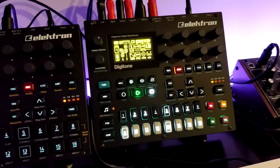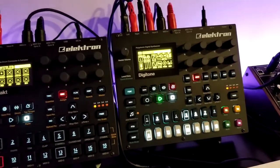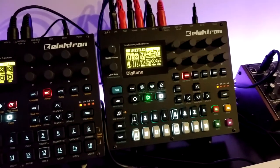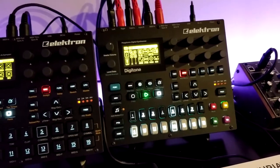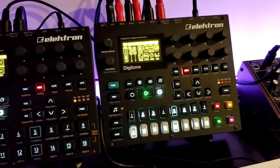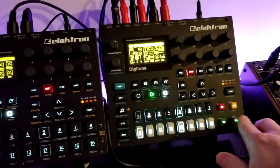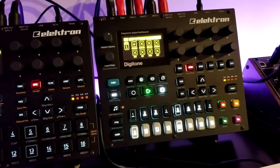For example, I can play part one here, and there's part two — so you get the idea. It will play whatever is on the Digitone screen, including the MIDI tracks which are already set up.